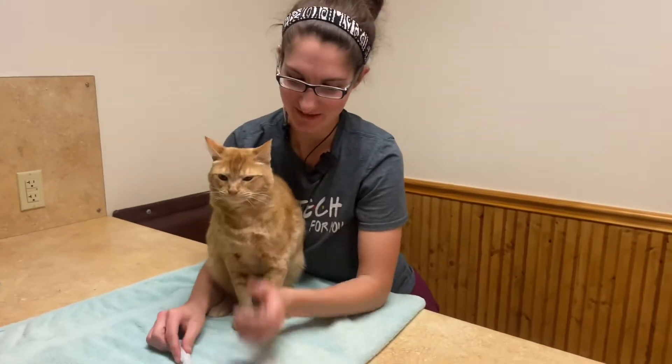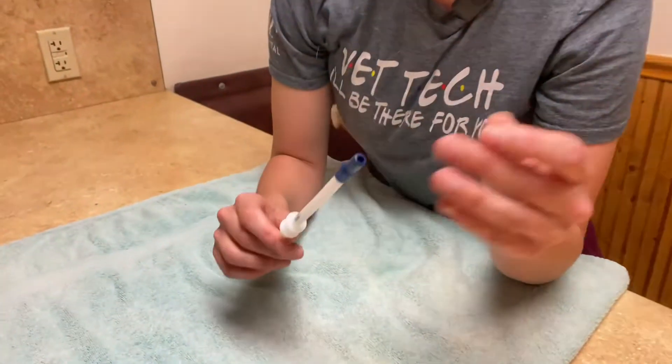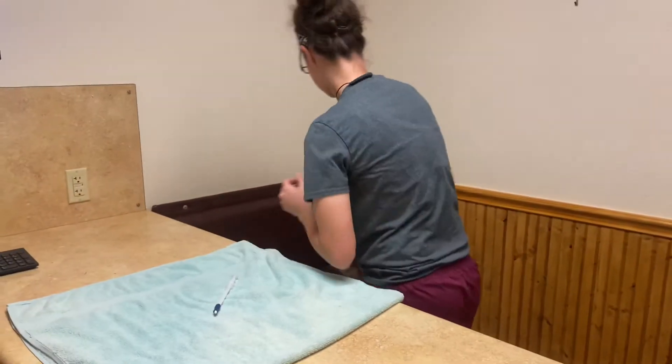Alright, another way that we can pill our cats is using this pet pillar. With this pet pillar, you just insert your capsule or your pill right into the center, and then go and gather your kitty friend.